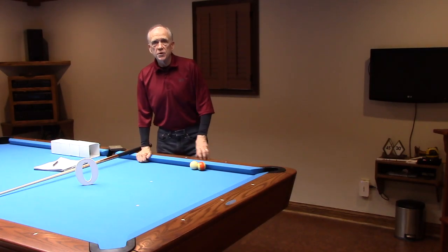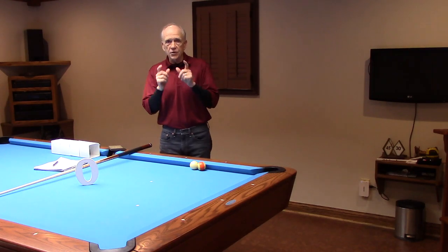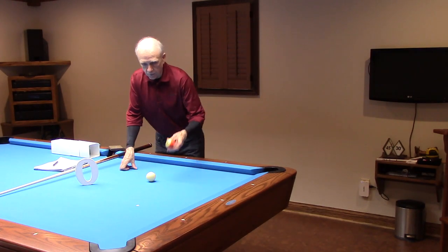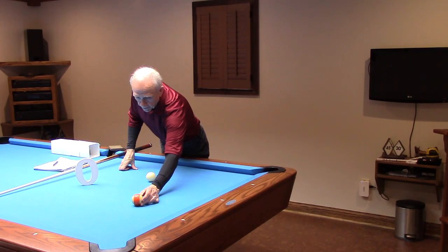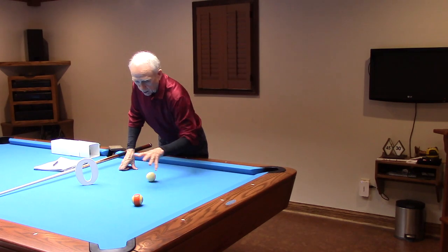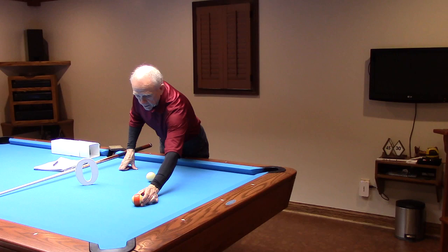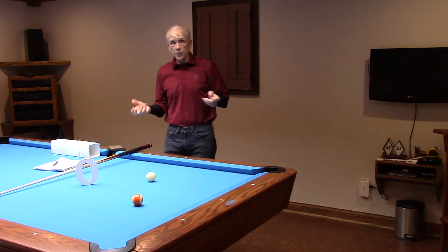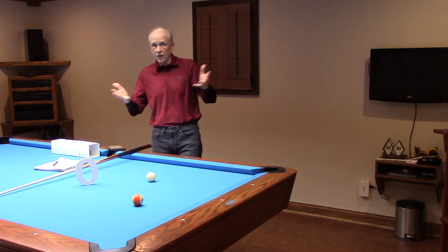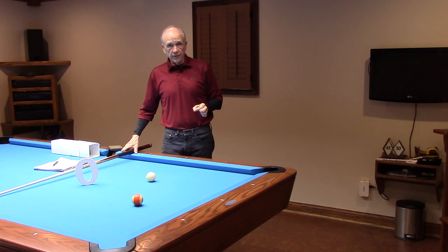CTE Pro 1 Truth Series, video 14. We're going to take a look at straight-in shots — those shots perceived as having a center-to-center cue ball to object ball relationship to the center of the pocket. If we have a dead 100% perfect center-to-center relationship to the center of the pocket, we can say that we have a zero angle.